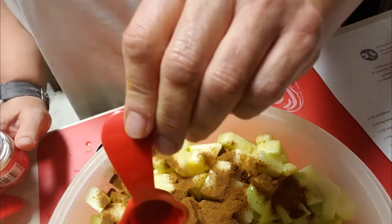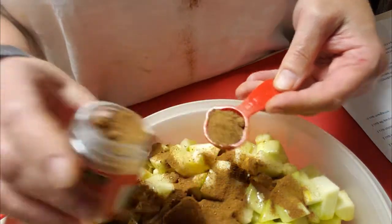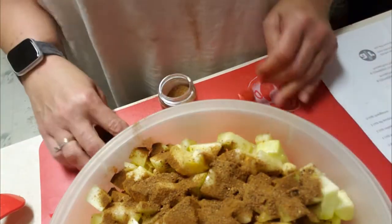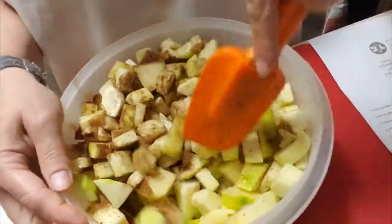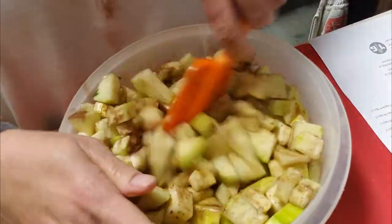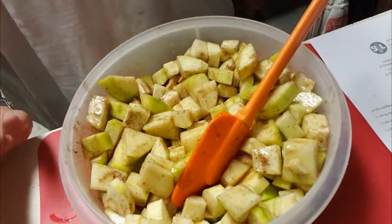Now we're adding the ground nutmeg — the recipe calls for one teaspoon. Again we put a little bit more in. I did get a clump in there so I want to make sure I take the clump out and smoosh it down. We put just a little bit more since we added more zucchini. Now I'm just mixing it up with a spatula, making sure everything has some ground cinnamon, ground nutmeg, sugar, and lemon juice — I want to make sure everything is coated.